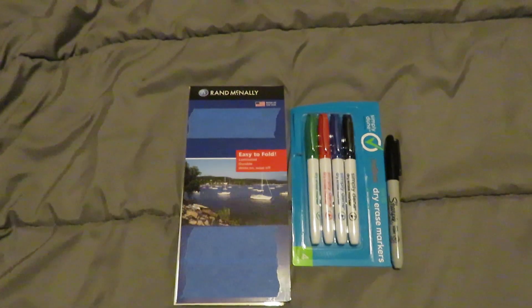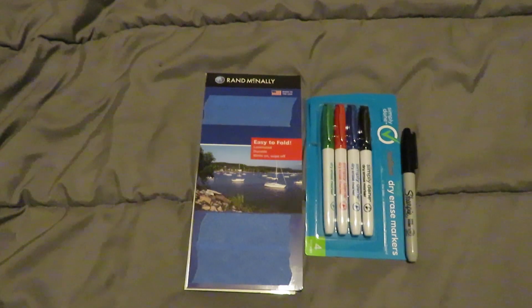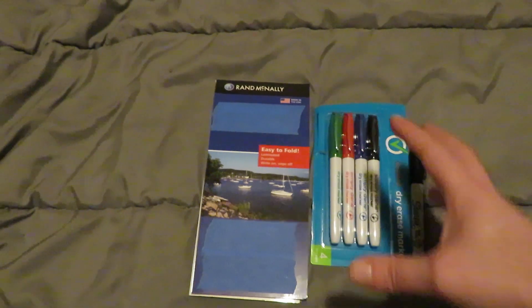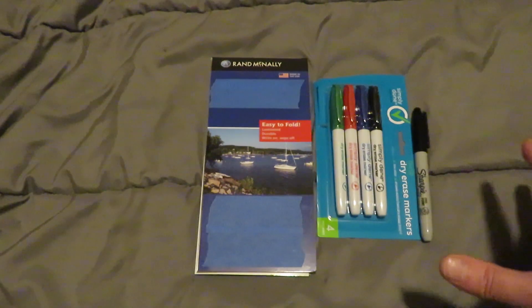Hey everyone, coming at you with a video today on maps and as it applies with some tips and tricks for area study, advanced work, advanced planning, logistics implementation, operations planning, emergency planning, things like that.